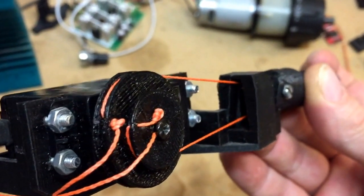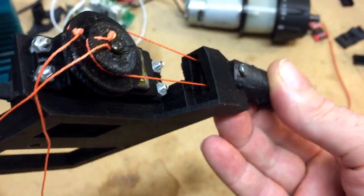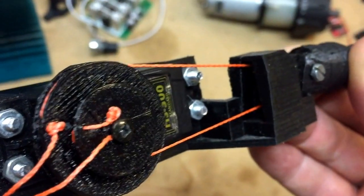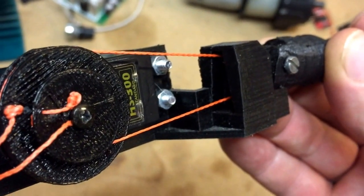Once that top one is stretched, you can start working on the lower one. I pull it through this hole, lock it under the screw, and tighten the screw — and then it's locked.